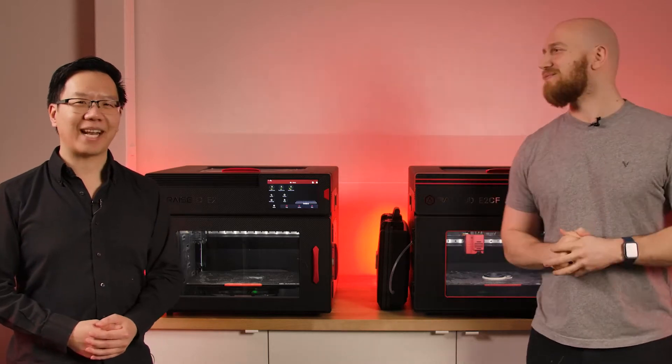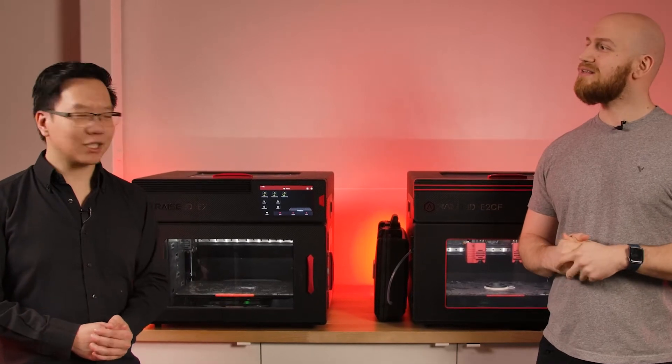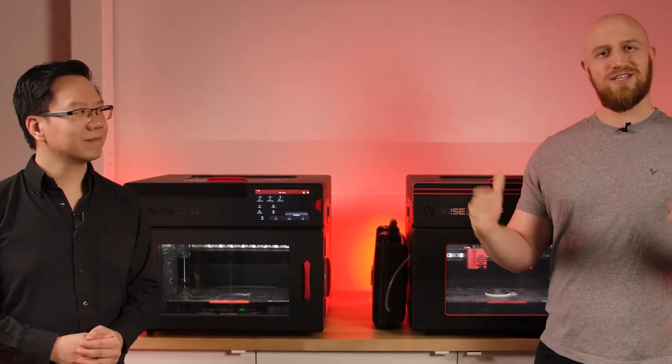Hi everyone, I'm Felix and I'm Jackie from Shop3D. Today we have a very special video. We are going to be comparing the E2 and E2CF, telling you the differences and clarifying some things, and we're also going to go over the applications for each of the machines. So let's get started.